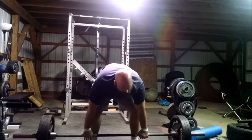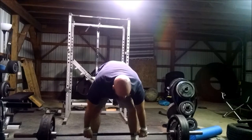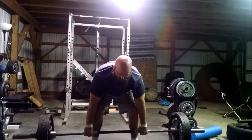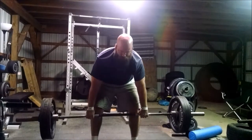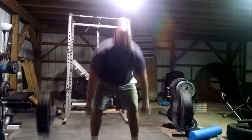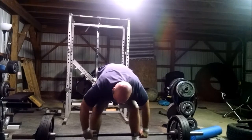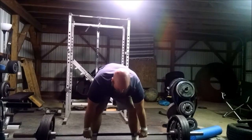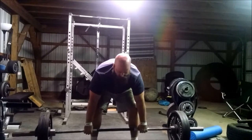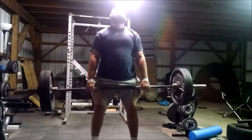We wanted to do pause deadlifts — double pause. Glenn misunderstood what we were doing at the beginning. We pause right off the floor and then right below the knees. Those are the two most common places to fail in a conventional deadlift. Typically, for most lifters, if you can get it above your knees you will be able to lock out the conventional deadlift. So either you fail to get it off the floor, or you fail to pass your knees.